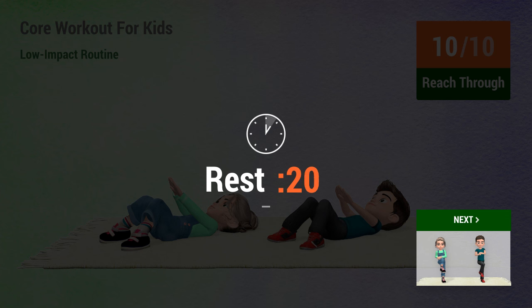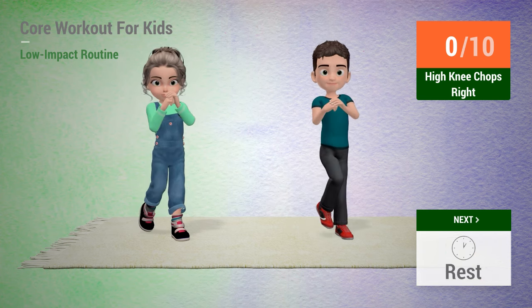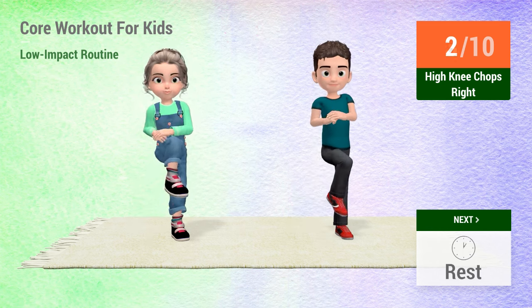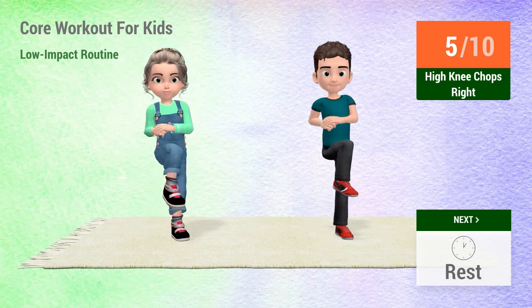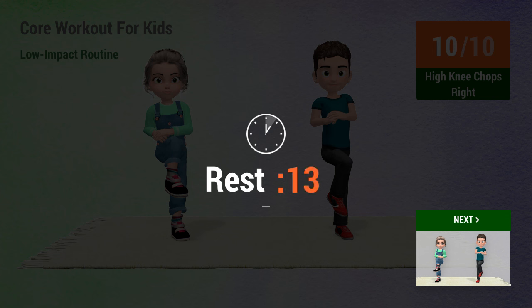1, 2, 3, 4, 5, 6, 7, 10. 1, 2, 3, 4, 5, 7, 10. Up next. 1, 2, 3, 4, 5, 6, 7, 10. Rest time. 1, 2, 3, 4, 5, 6, 7, 8, 9, 10. Rest time. 1, 2, 3, 4, 5, 6, 7, 9, 10. Up next.